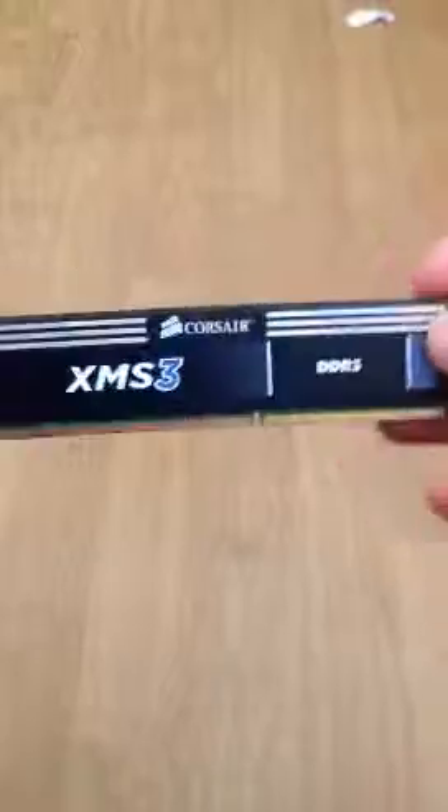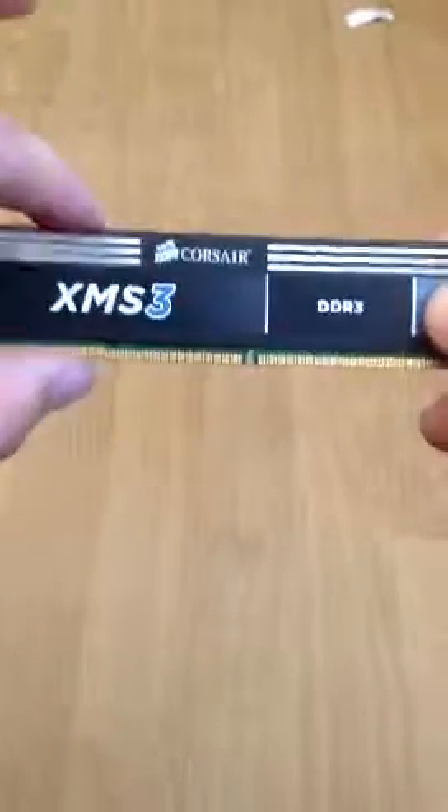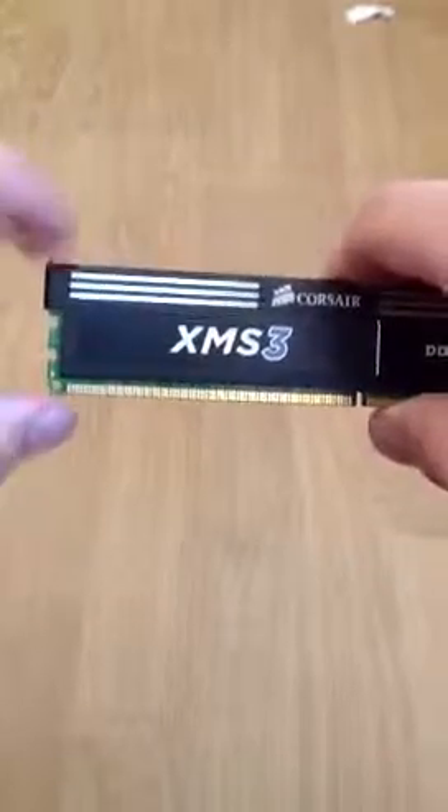Got the module here. As you can see, the heatsink is wonderful. It looks nice in my computer as well. This is kind of like a standard size module, about an inch in height.